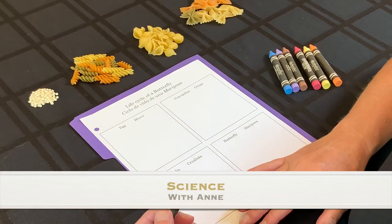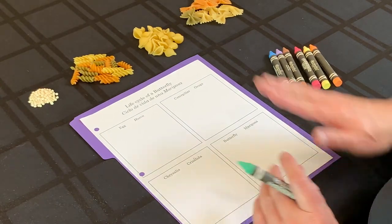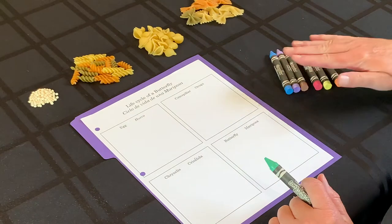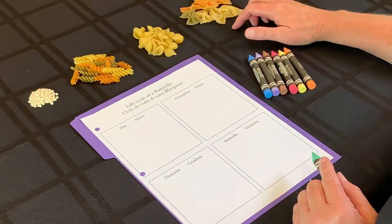Now we have a craft that shows us the life cycle of a butterfly — kind of fun. You're going to need your lab sheet that says 'life cycle of a butterfly,' some crayons, and then we have a little bag of pasta for each one of you.